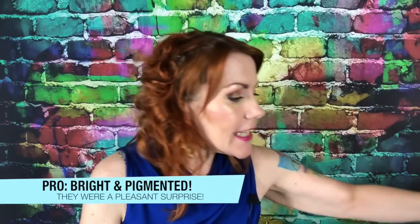They were surprisingly bright and pigmented. I'm going to show you the color chart here.